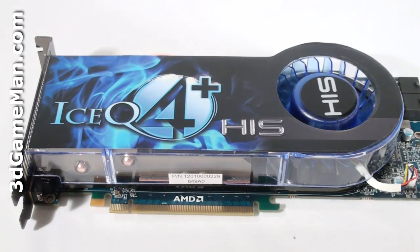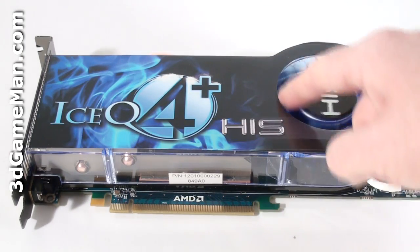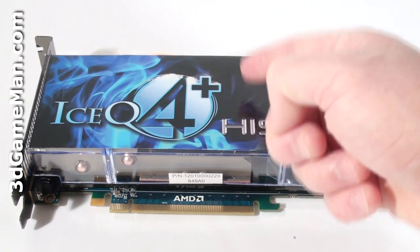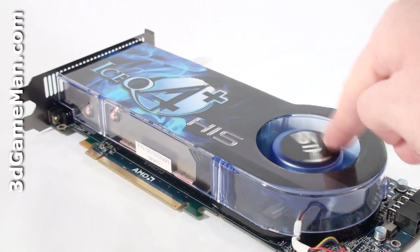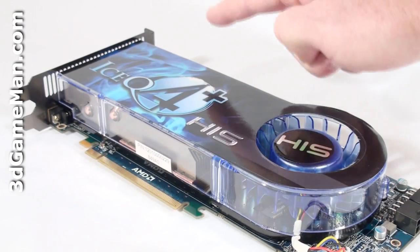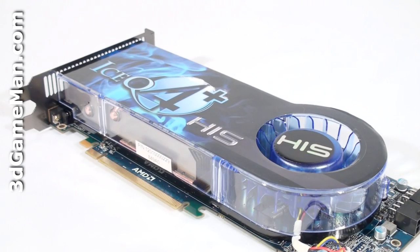The cooler on this card is quite large. It's comprised of a plastic top with a blower style fan. Note that this plastic top is UV reactive. This fan pulls in cool air, forces it across the heat sink, and then ports all the warm air outside the case.